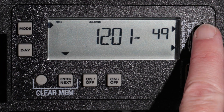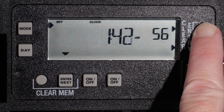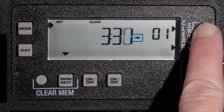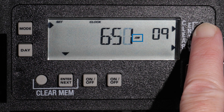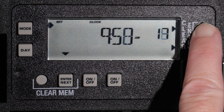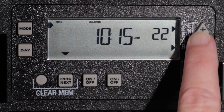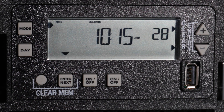Press the plus or minus buttons to advance minute by minute, or hold down either button to scroll through more quickly. Be mindful of the AM/PM setting as you advance. Once the correct time is displayed, press the Mode button to continue.